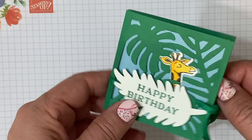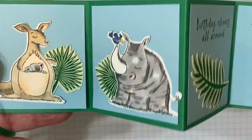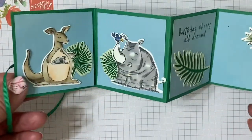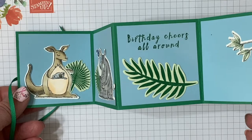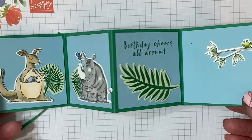Just look at the front and back panels. There's something special, and it opens up into an accordion on the inside. This little card measures three inches by three inches when it's all folded up.